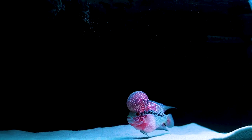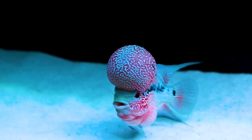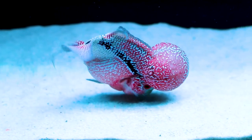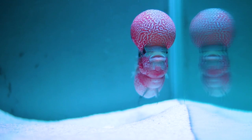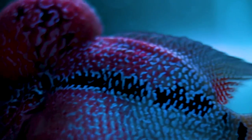So friends, flower horn head, nuchal hump, or KOK - these are all terms used to define the flower horn head. This is one of the most controversial topics in the aquarium hobby. A lot of people think that genes have a lot of impact on flower horn head growth. Others think that water parameters are the ultimate factor, and many think that flower horn grooming is very important when it comes to increasing the size of the head.